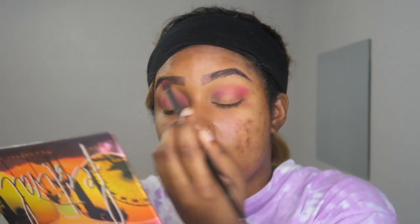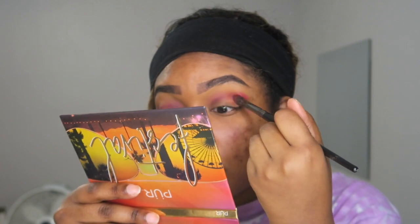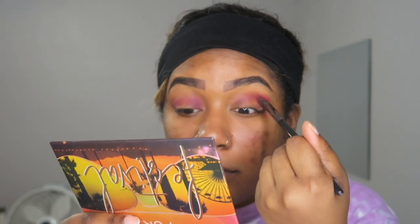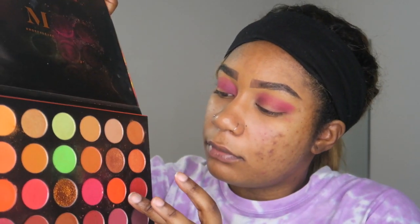This look is so simple and cute because Dora is a very simple look to do. I didn't want to be over dramatic or do anything too crazy for her makeup look, since she's a child character. Then I go in with my Morphe palette and grab that orange color.